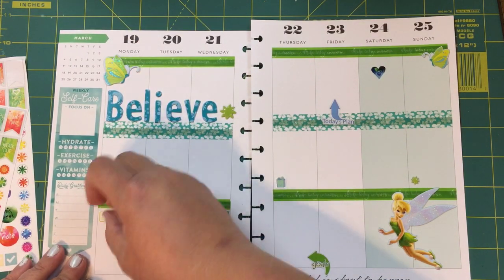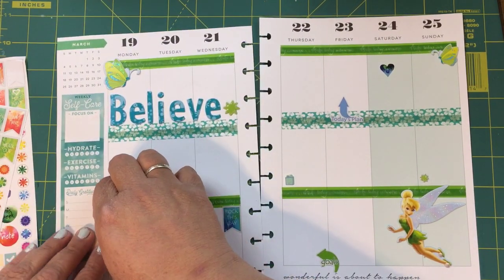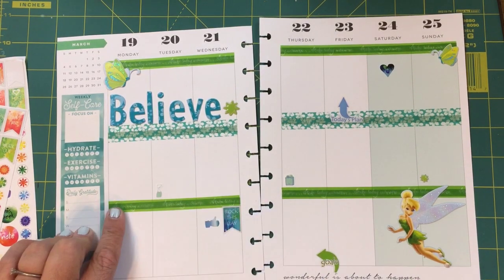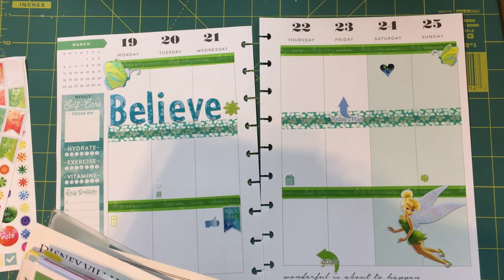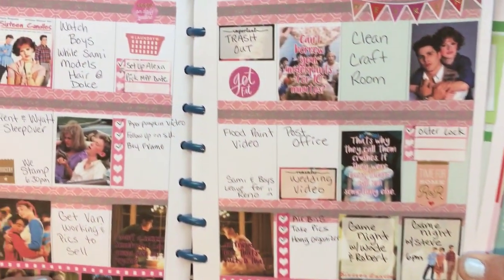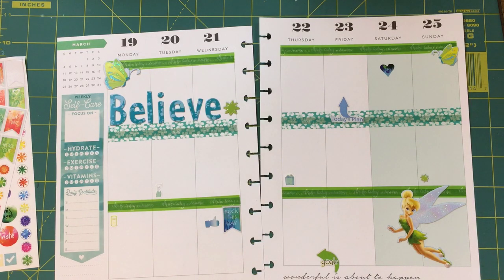You guys often ask me if I just decorate this and then leave it — no, I definitely write in it. It actually gets really full. Let me show you one of my past weeks here. Alright, here we go — we've got all kinds of stuff there, so if you could see, there's definitely writing in there.